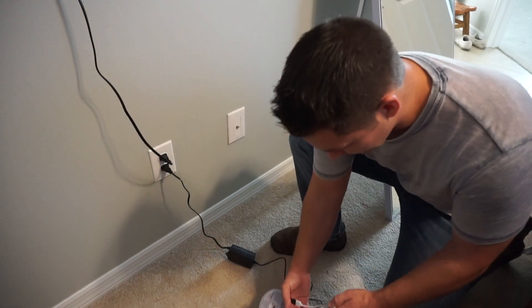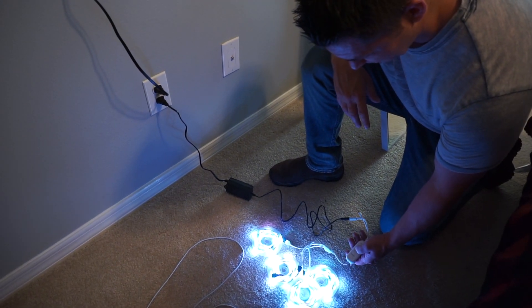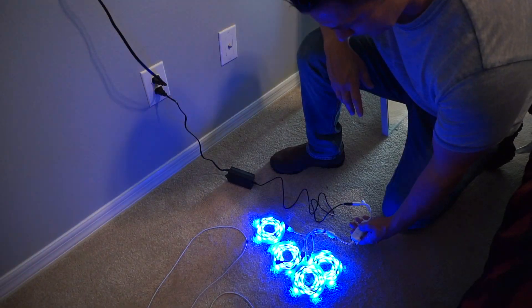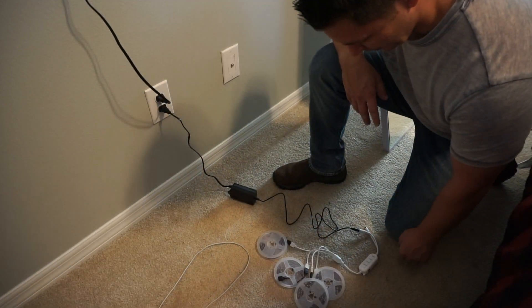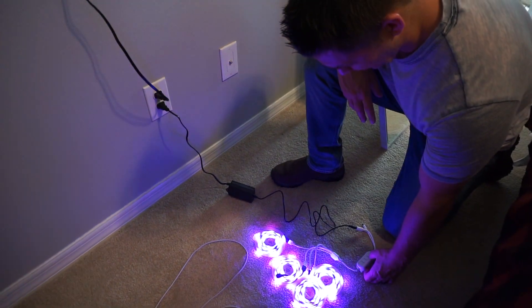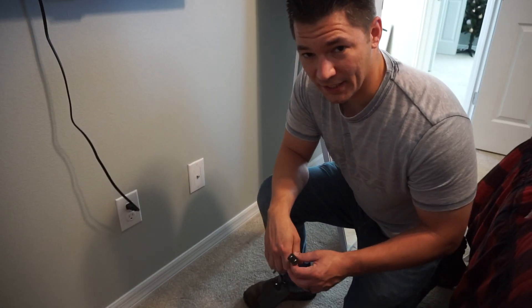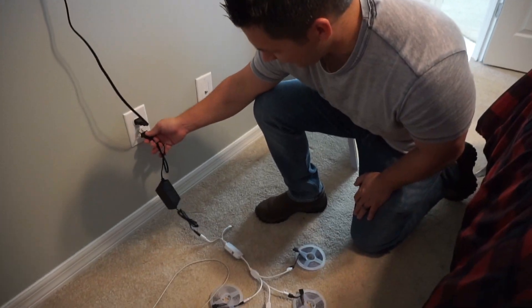Just plug them in. They all work — you can check out your colors and all the colors work. We're going to test a second set of lights. All you're going to do is plug them in. She's got multiple reels, so we'll find out.